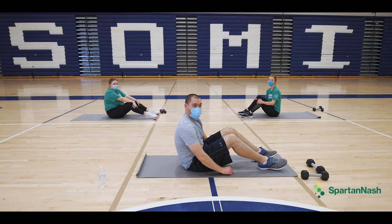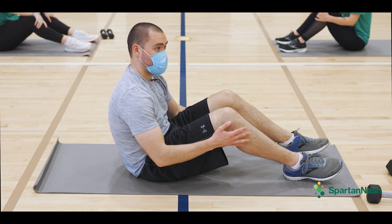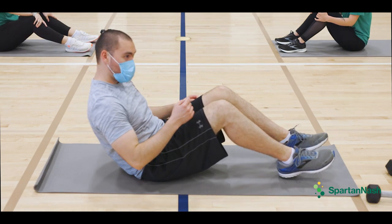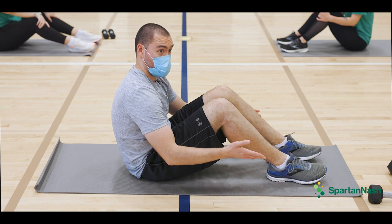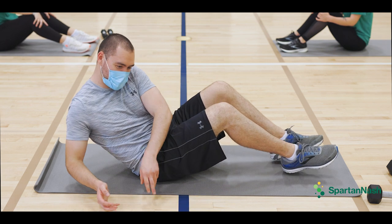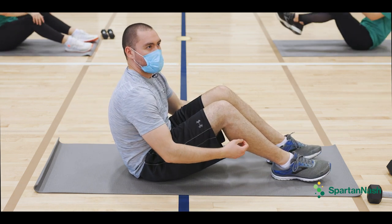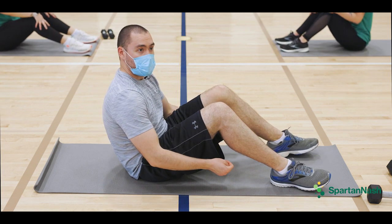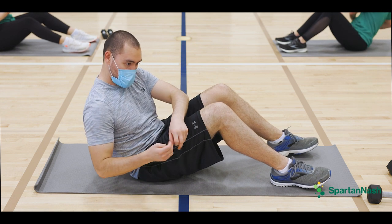We are going to do Russian twists. You want to have your knees bent. Either way — if you want the hard version have your feet up, or for the easy version have your feet down on the floor — whatever feels comfortable for you. It's like picking things up left and right, and make sure your back is straight and your feet are apart. We'll do 10 of those. Whatever works for you, hard or easy.